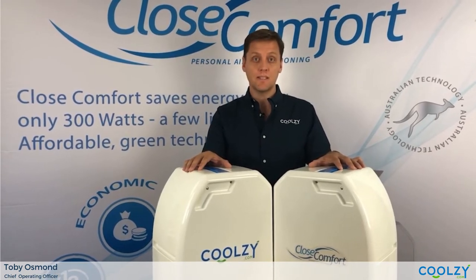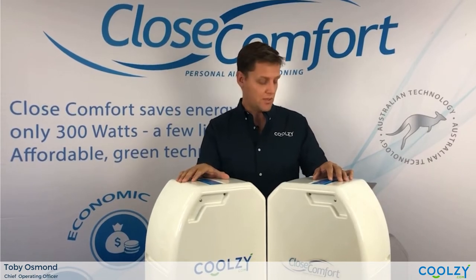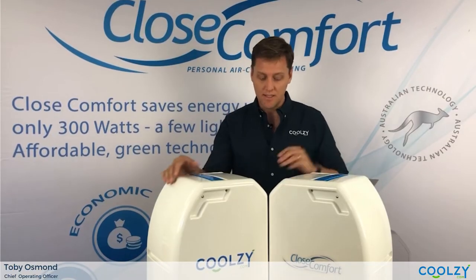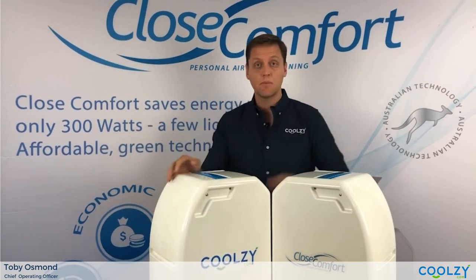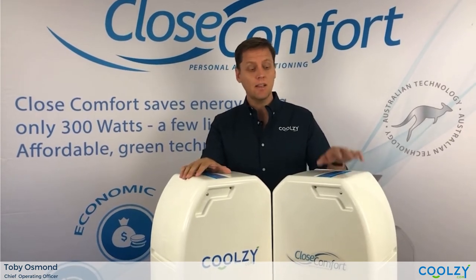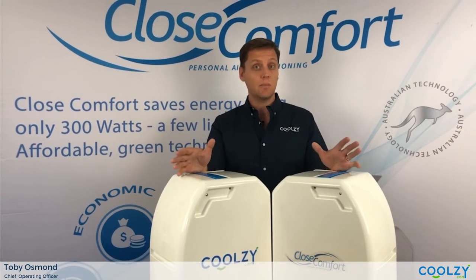The other difference is this unit uses a rotary compressor whereas this unit uses a reciprocating compressor. The rotary compressor is also two kilograms lighter and as you can see makes it much easier to lug around than some of our competitors' units which can weigh up to 80 kilograms. So the new unit is about 15 kilos and the Cool Focus unit is 17 kilos, so there's quite a big difference.